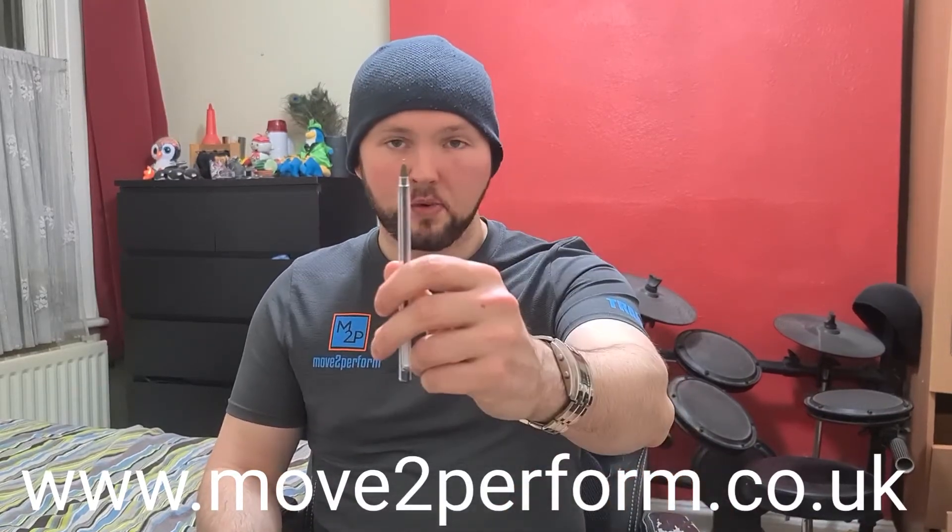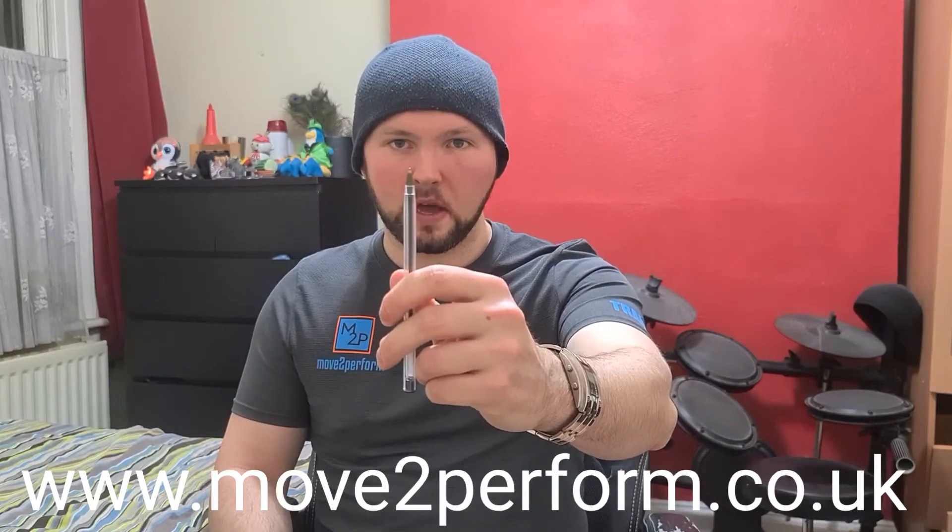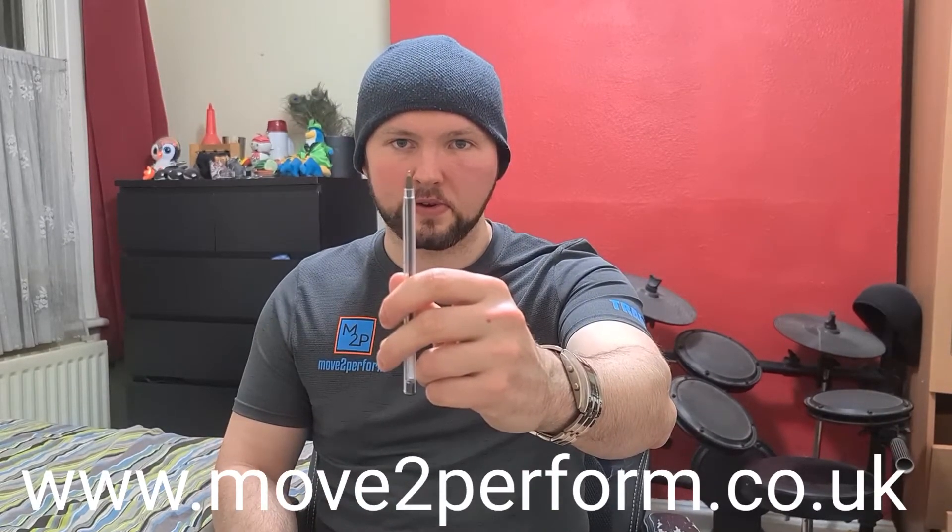Luckily, the way to practice this is the same way as to test it. So if you want to practice, just eyes in front, hold that gaze for as long as you can, and just keep trying to build it up until you can get around about 30 seconds.